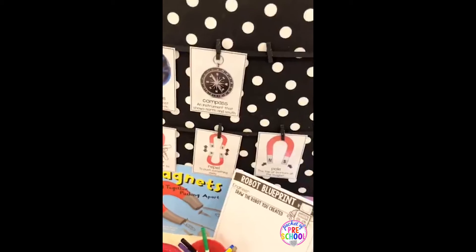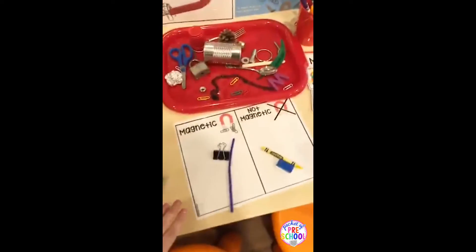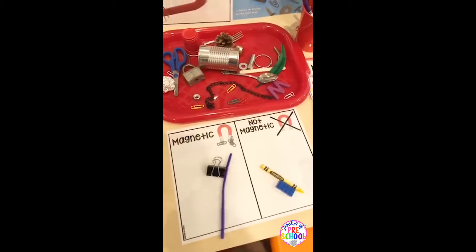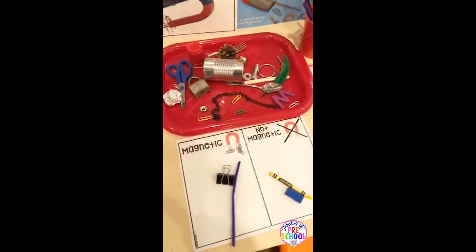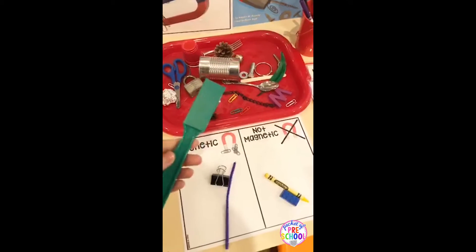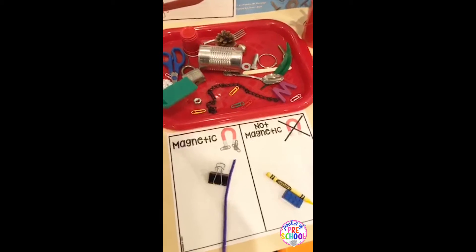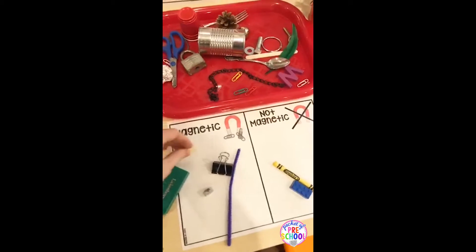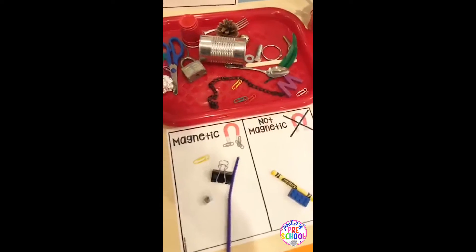You pick what you want to use. I have two investigations at the table. The first one is a simple magnetic and not magnetic sorting. You would take items from around your classroom — I do have a list for you if you need help thinking of things to put on your tray — and put out a magnet wand or whatever magnets you have. They test it out and then sort it on the side: magnetic or not magnetic.